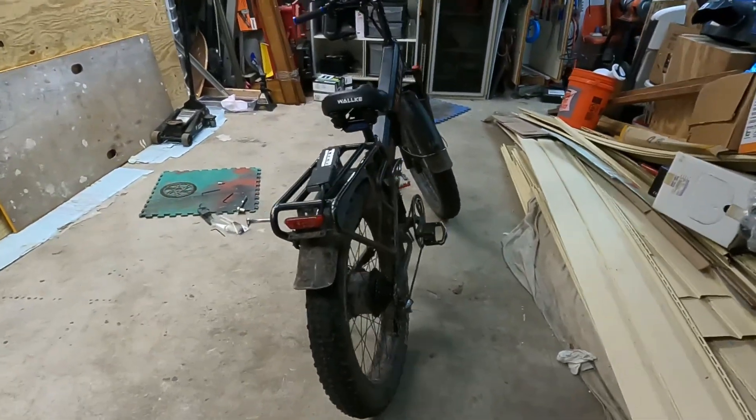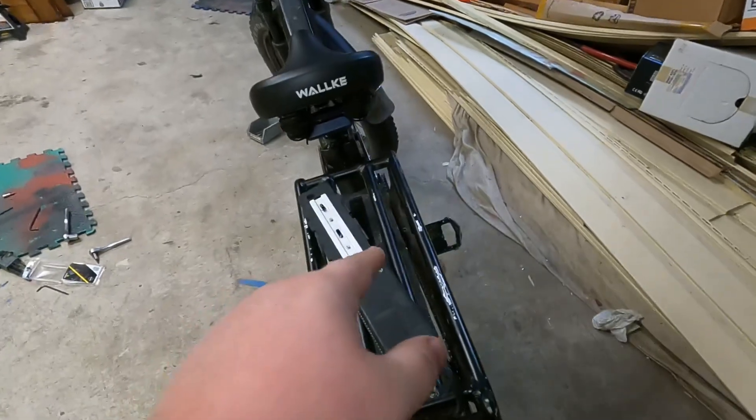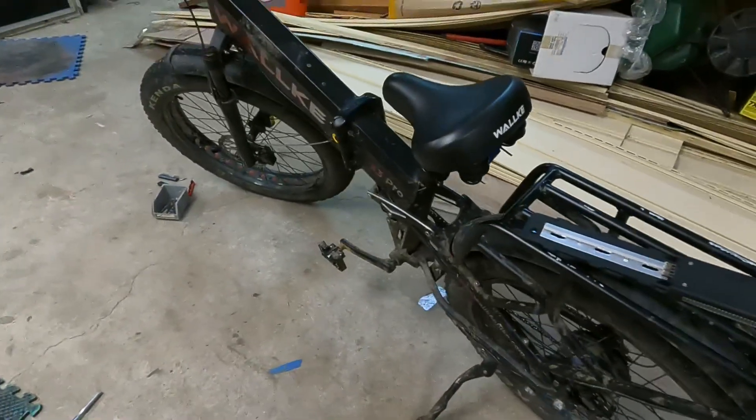Alright, what's up everyone? It's the Mark Landian here and today I'm doing a dual battery mount on this Walkie X3 Pro.